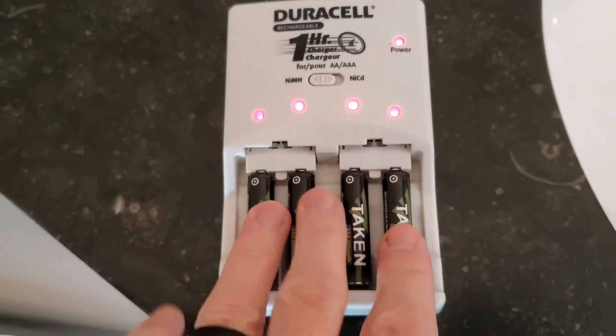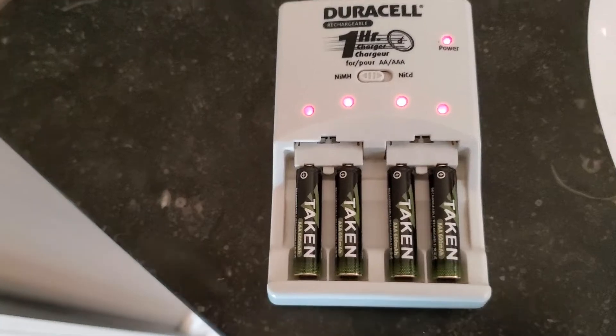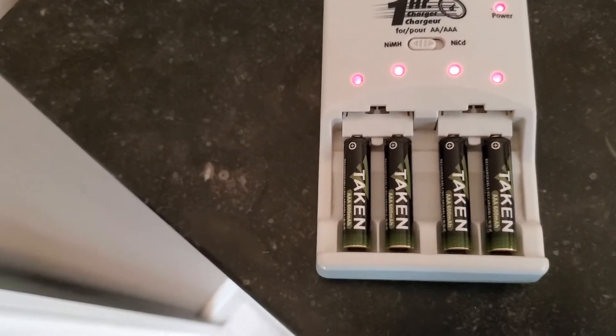There's two ways to charge these: your traditional charging method, and then if you do have a solar light that requires batteries, you put these into them and they will charge via solar power — it'll recharge the batteries. So just something to consider.